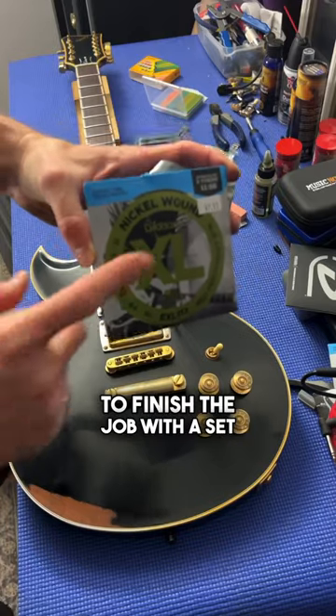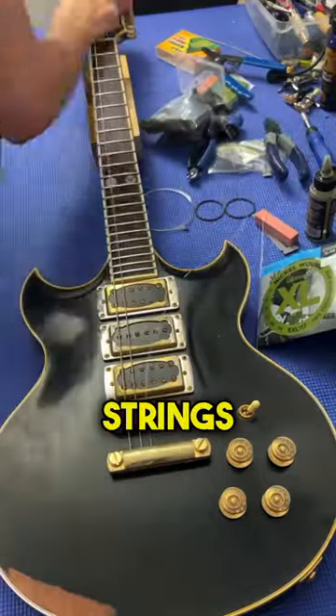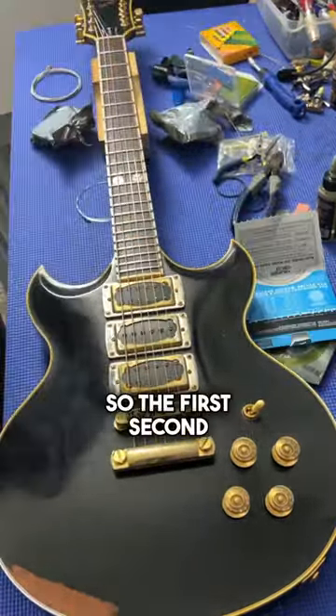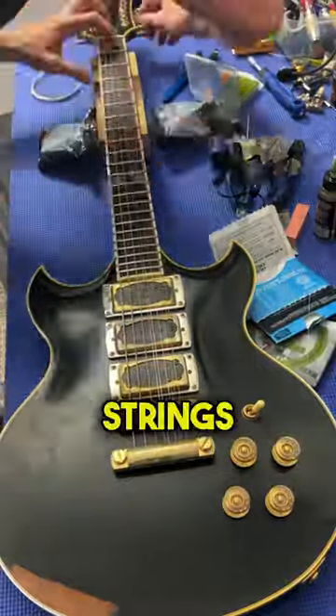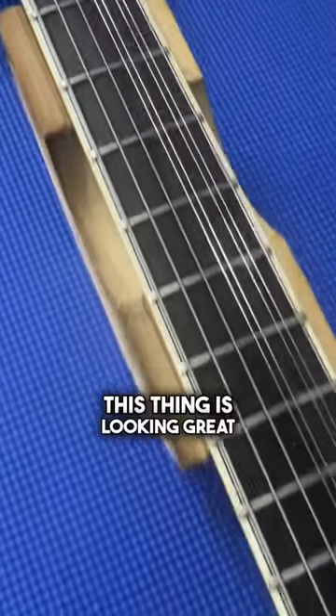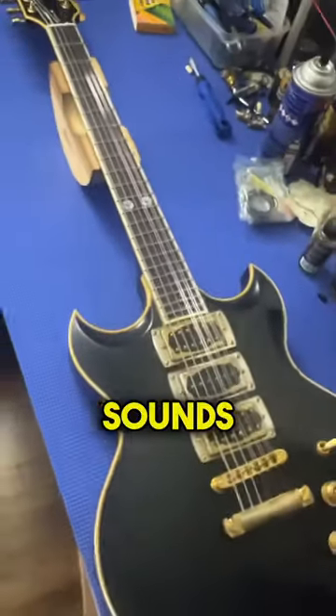Then we're going to finish the job with a set of 11-56 D'Addario strings in C-Standard tuning. As you've probably noticed, this is a 9-string guitar, so the first, second, and third strings will be paired in unison. Then we finish it off with some Fast Fret. This thing is looking great, playing awesome — can't wait to show you how it sounds.